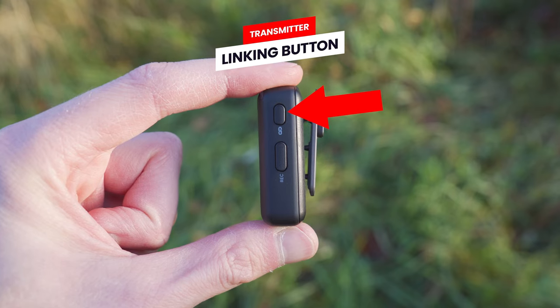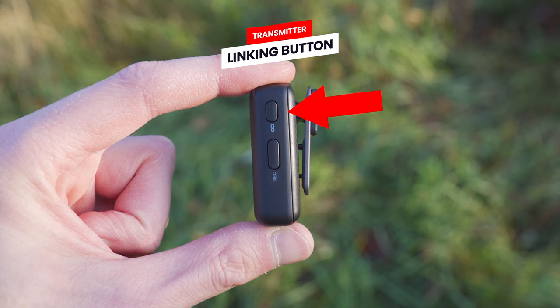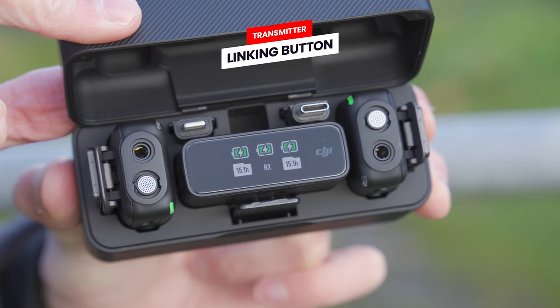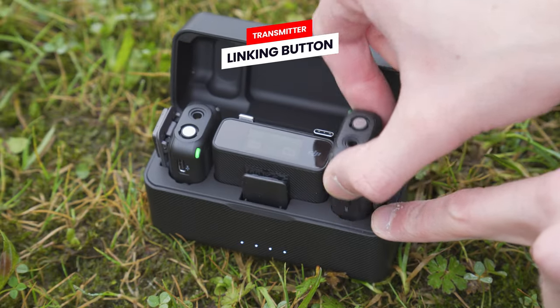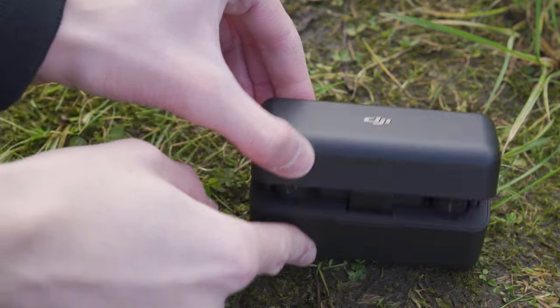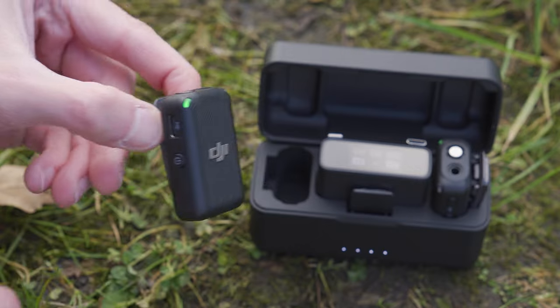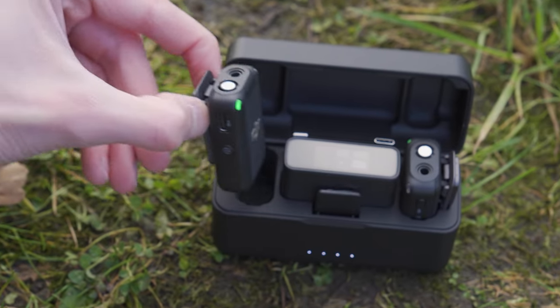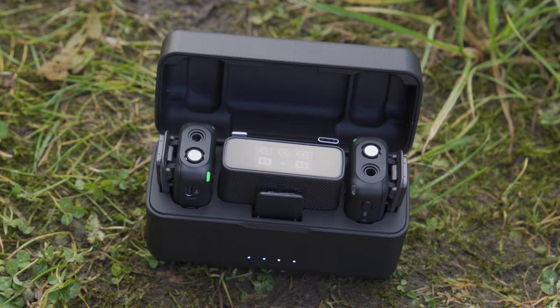On the right side of the transmitter, you will find the linking button. By default, the transmitters should automatically be paired to the receiver when you open the charging case and remove them. But if they aren't linked, you can try turning them on, removing them from the case for a few seconds and then reinserting them — this should cause them to automatically re-link. If that doesn't work, you can use this linking button on the transmitter.